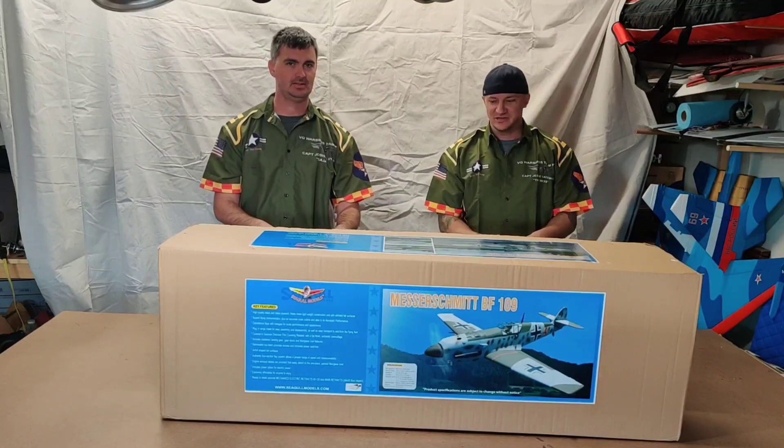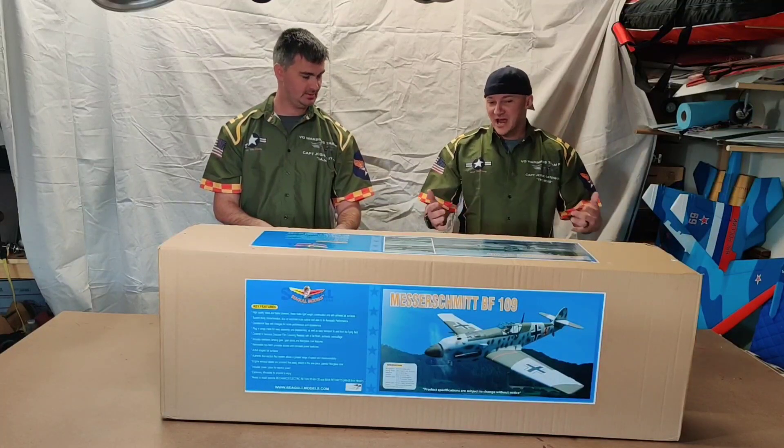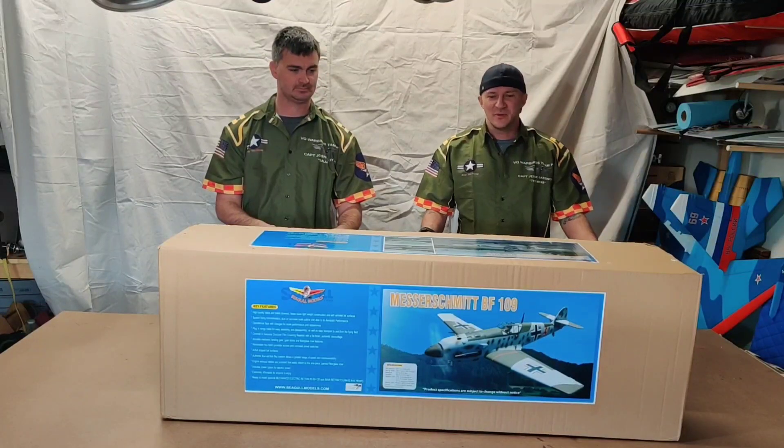Hey guys, Jesse and Josh here — BQ Warbirds. Kind of an exciting day; we got the BF-109 from Seagull Models.